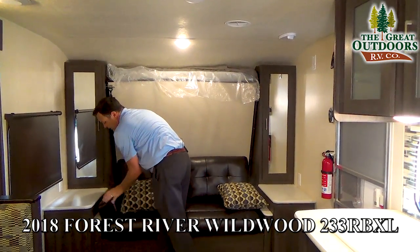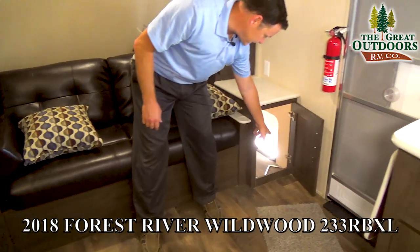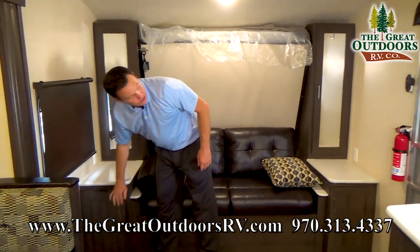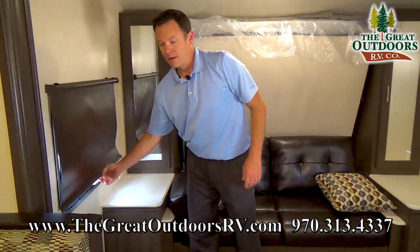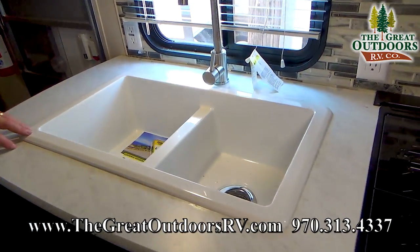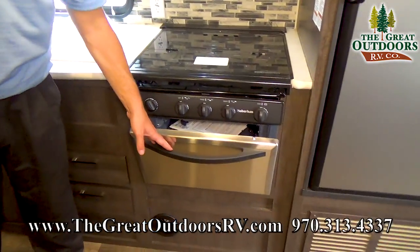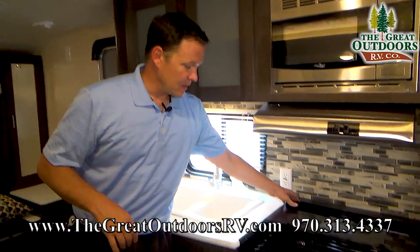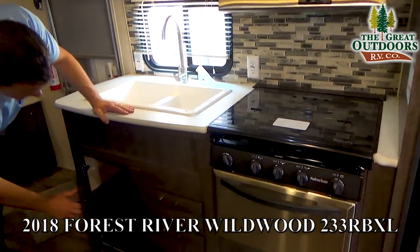This also has some storage that you can access from either side or from the outside — that's the door that you can get to from the outside. You also have some hanging space, and a good size window right here. This is an emergency exit window that you can actually open. Blackout shades, which are a little bit nicer. Double sink, so you get enough room to work inside with your washing and drying, and a high-rise sink faucet. You do have an oven in here — a lot of manufacturers will leave that out at this price point. And again, this one is marked way down because of that hail storm. This folds up so that you have a nice backsplash, and then you have more storage underneath here.